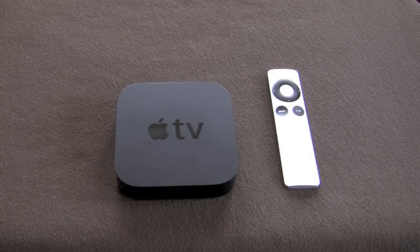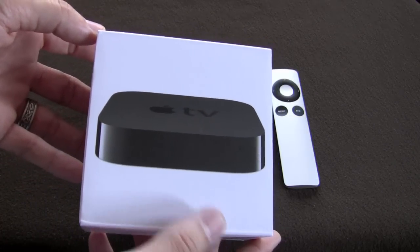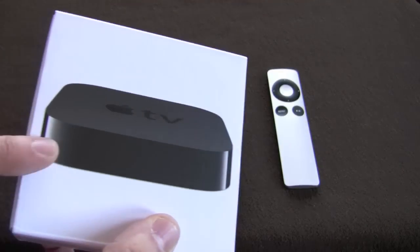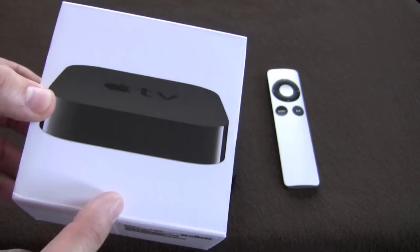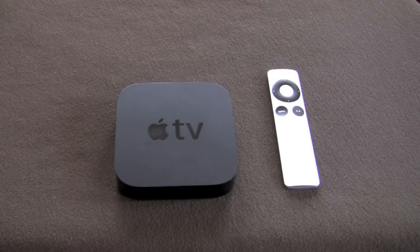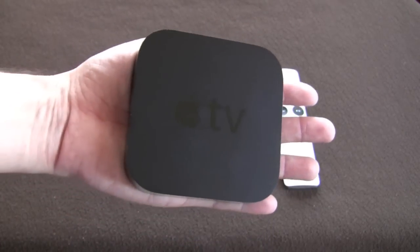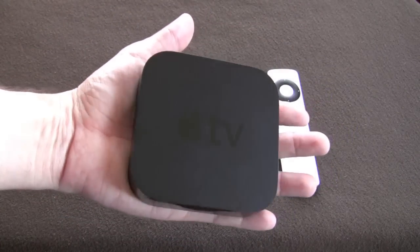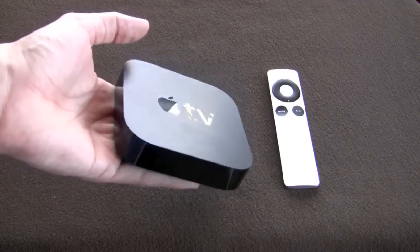As I mentioned, this device is very small. It comes shipped in this package that you see here, and inside the package you're going to receive a user manual and some warranty information. The user manual is very straightforward. This device is incredibly easy to set up, and it should be because it's been targeted towards the mass market and the consumer for $99. This is the device — it fits in the palm of your hand. It is very small, maybe slightly bigger than a hockey puck, and it weighs